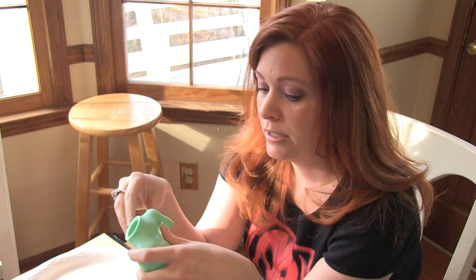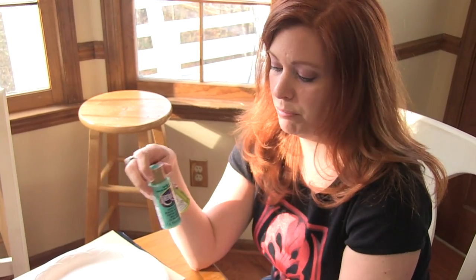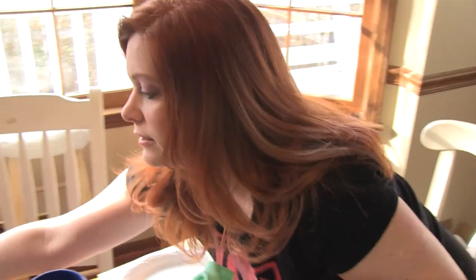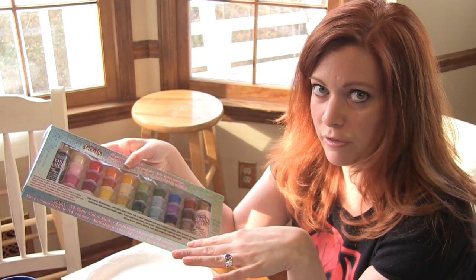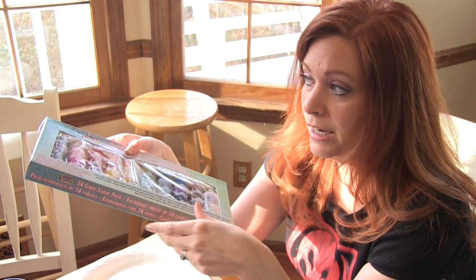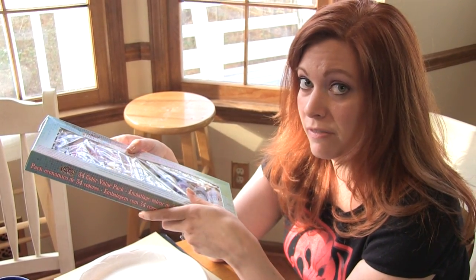Now I'm going to have to try to match the paint of this pony's body and get it as seamless as possible. I've got a couple of colors that look pretty close, and then I've got an entire set of small containers of acrylic paint. With all of these to choose from I think I'm going to have a good chance of getting a good match, so now it's just a matter of trial and error to see if I can get the right color.